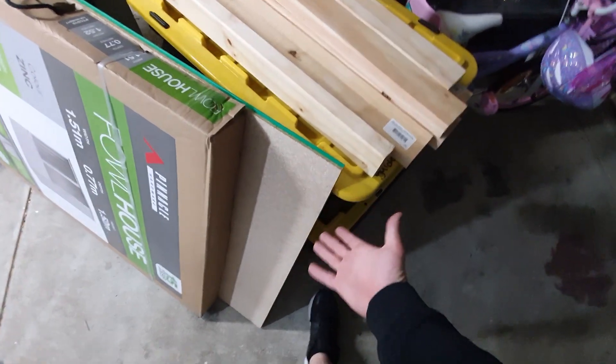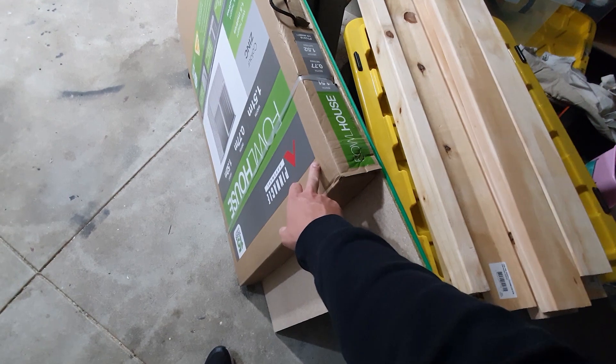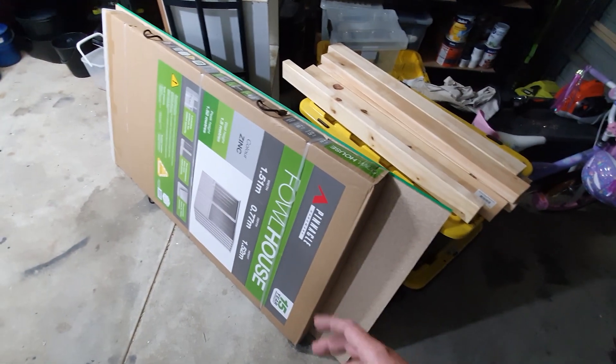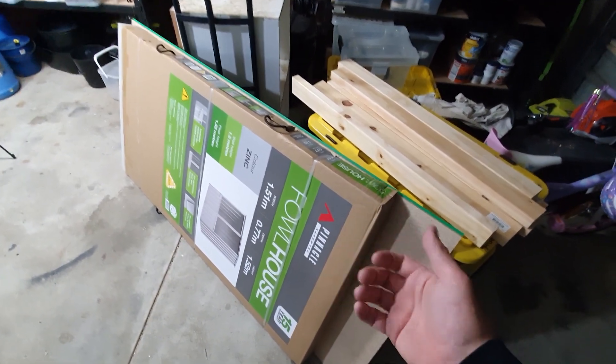I picked up the floor as well. I'll probably throw that floor away eventually, but what I'm going to do is cut it to the same size as the cage and screw it down, then jack the whole thing up on some bricks outside. That way we can get these birds breeding.